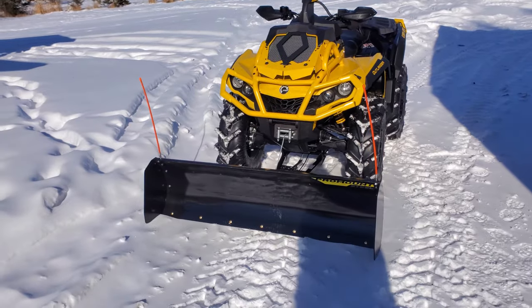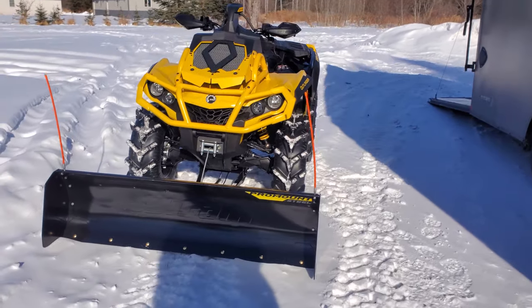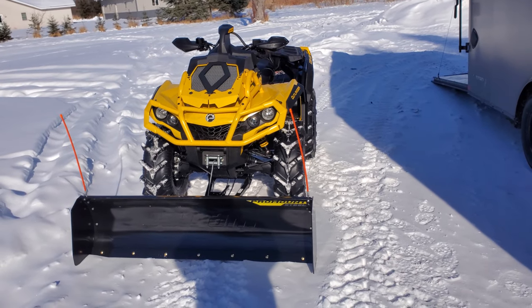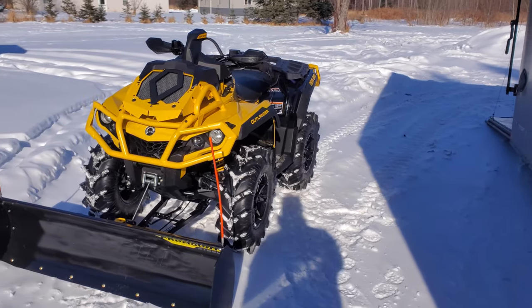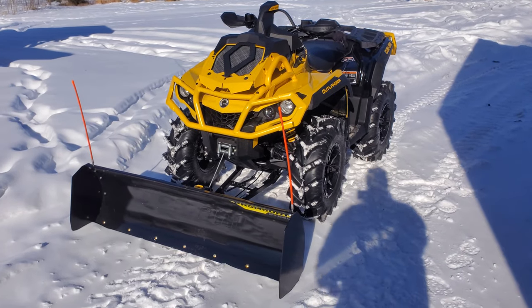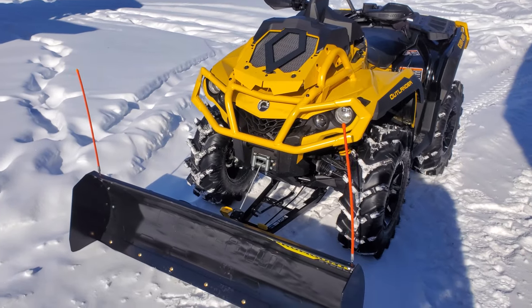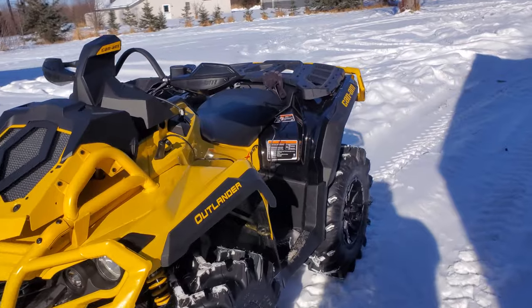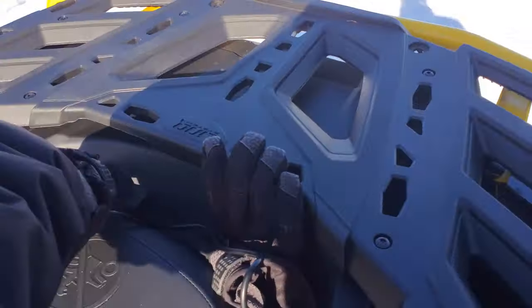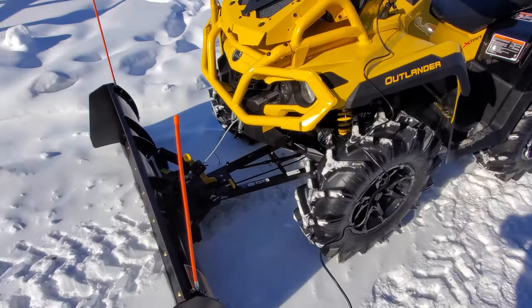This is the Can-Am Pro Mount plow — this is a 60-inch plow from Can-Am. Just got it put on. I'm gonna do my first snow plowing with it, so I can't wait to see what it's like. I got the drift cutters on the sides, the little markers on top. I couldn't be happier with it. I got the Warren winch remote, and I got the socket wired in right there.